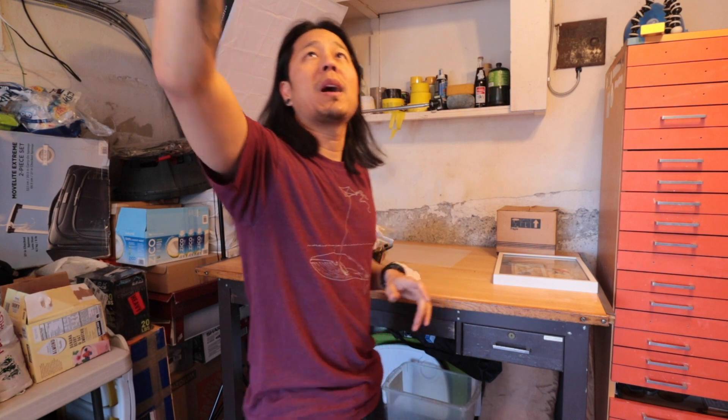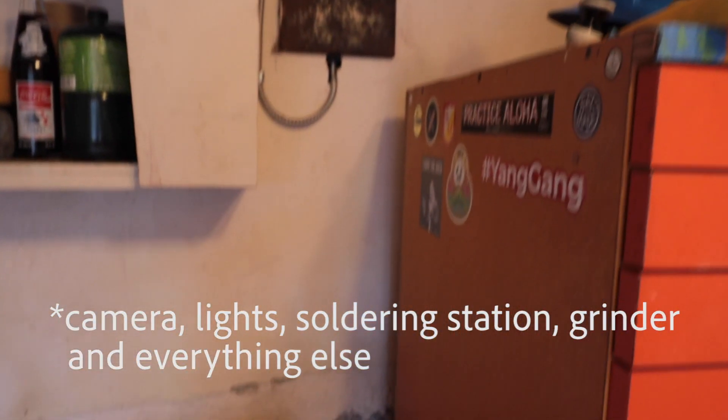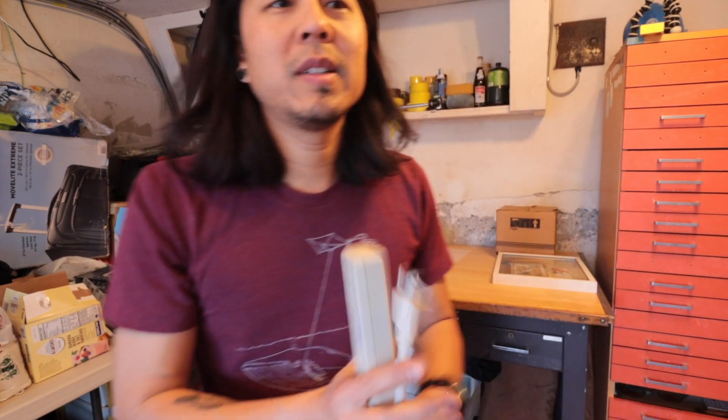I'm gonna need to run some power — we've got power directly above right there, and then have to run that down for the camera and the grinder. Got something beneath the extension cable. I think we got one.